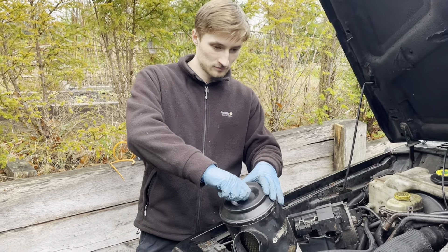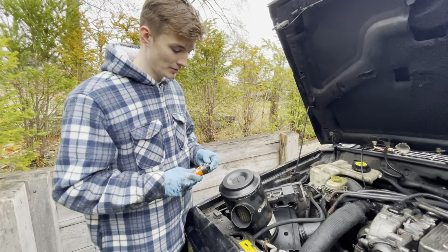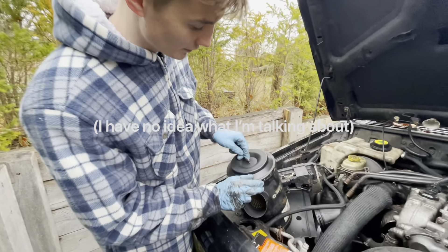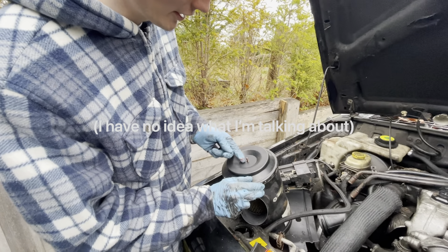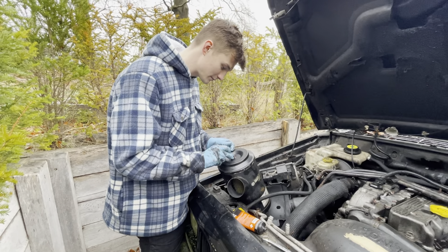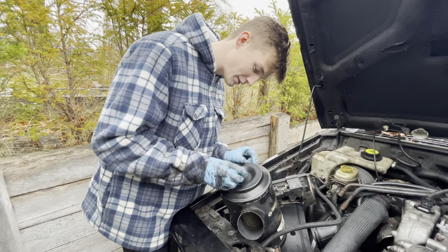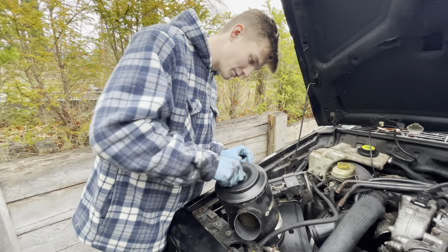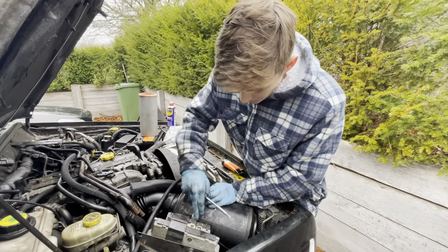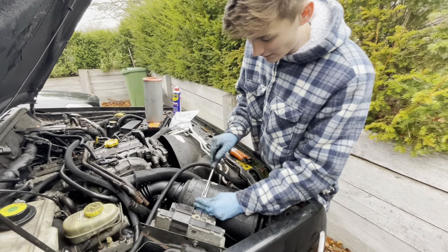We've also got some copper grease here — we're going to use a little bit around the housing. It's just an anti-seize compound, so if we need to get this open again in the future it'll be much easier, and it also helps prevent rust. Now it's just a case of tightening the brackets — this bracket goes around the casing for the air filter, so just tighten this and it will hold it in place.